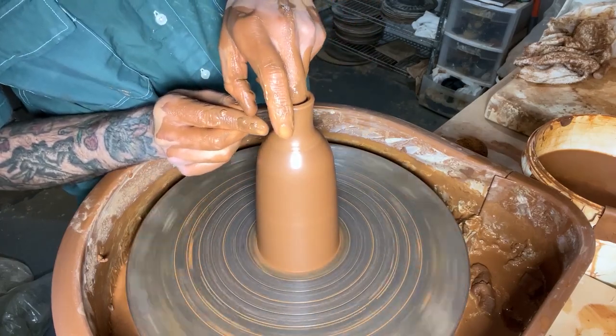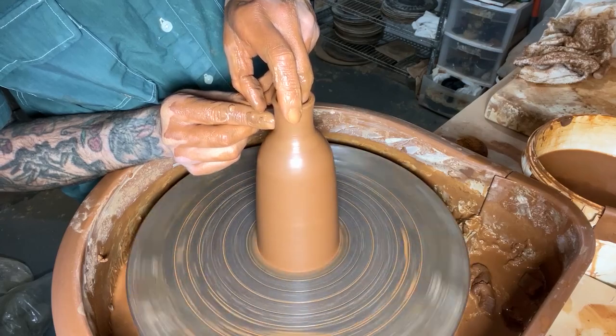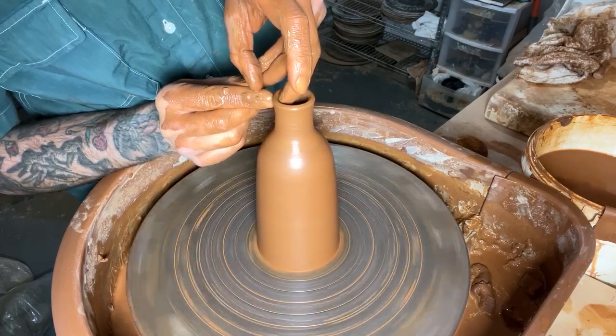My cat Otto just decided to sit on my lap and he's purring very loudly, so let me just get him out of here for a sec.